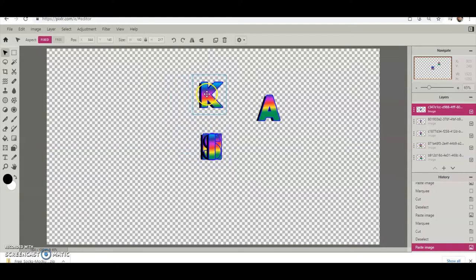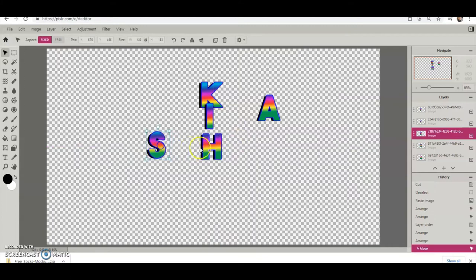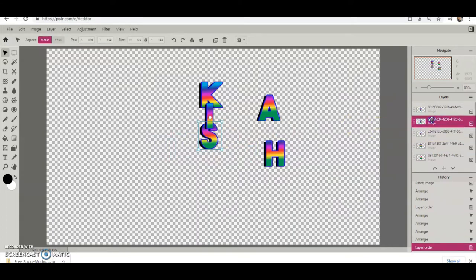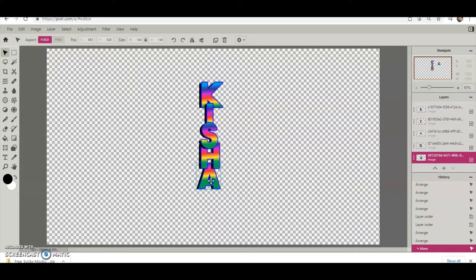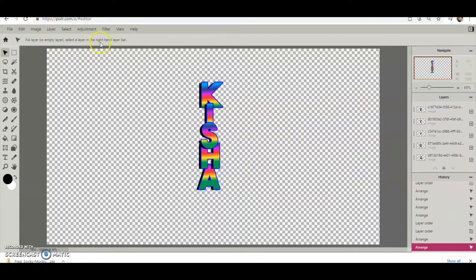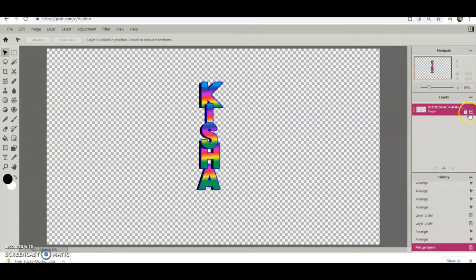Once you get them all cut and separate, you want to start your placement — you can overlap letters how you want, to the front or to the back. Once you get it how you want it, the next step is to merge these layers. Go up to Layers and hit Merge Visible.